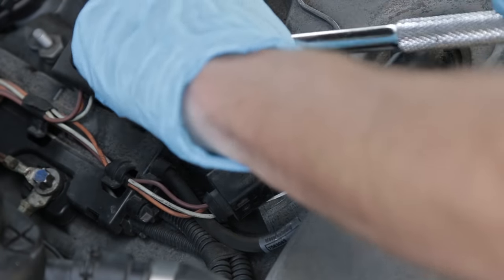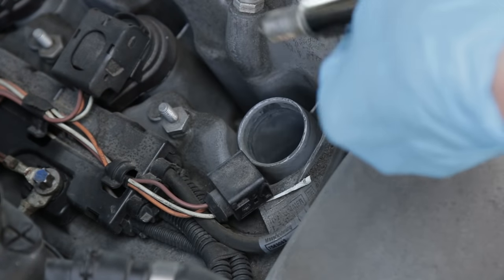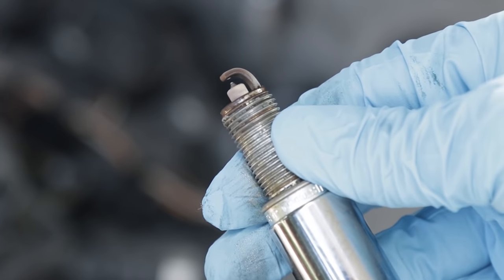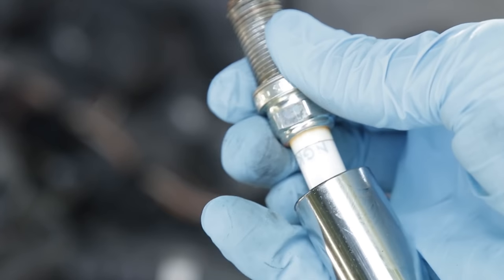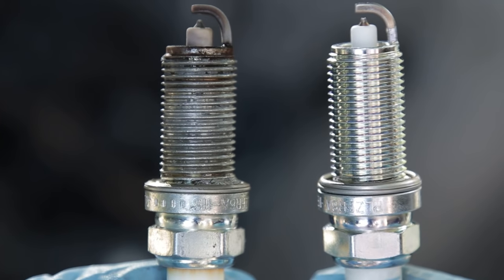With only 75,000 miles on my car, the spark plugs come out effortlessly. Here's the old plug we just pulled out of the engine. It's really helpful to have one of these magnetic spark plug sockets — as you pull it out, the magnet will just stick right to the plug and you can pull it right out of the engine very easily. Here's a close-up of the old plug compared to a new one.